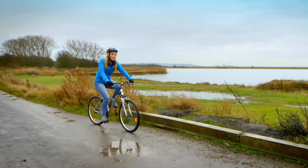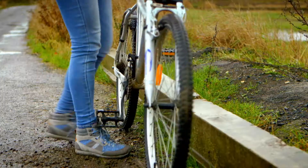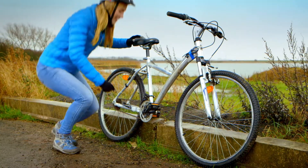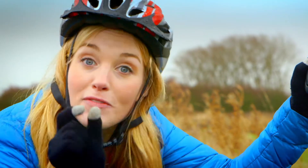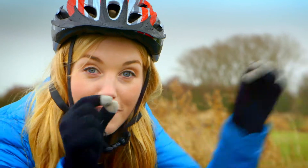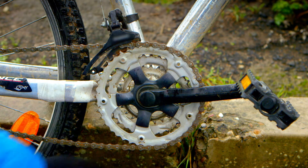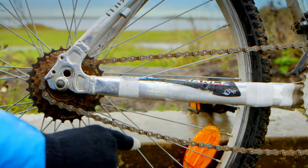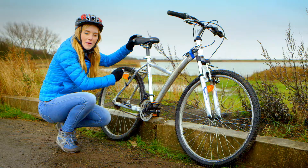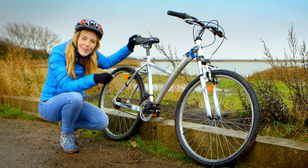Well, that's thanks to something called the chain. The chain is this large metal loop here. It's made of lots of smaller pieces of metal that are fixed together called links. The chain goes around this large metal cog, which is attached to the pedals, and you can follow it back to the smaller metal cog, which is attached to the wheel. But to see how the chain makes the bike move, we need to take a closer look.